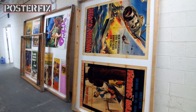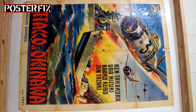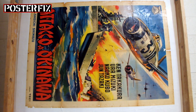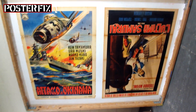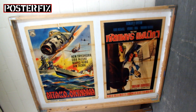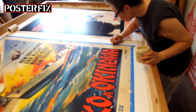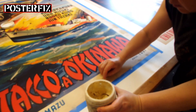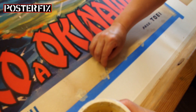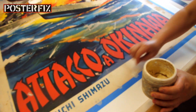We're going to let these posters dry for a few days. The Attack on Okinawa is linen backed and we're going to let it dry and then put some paper fills in the margin.